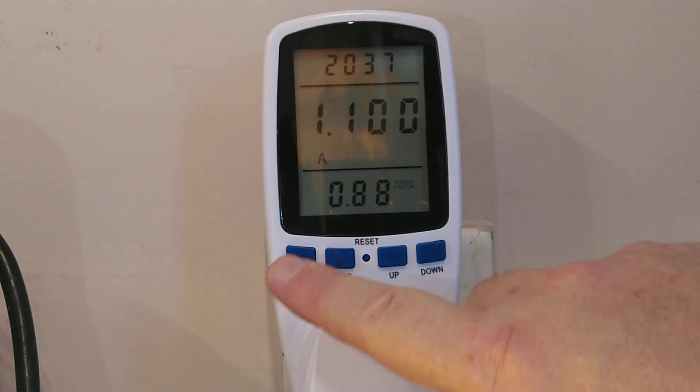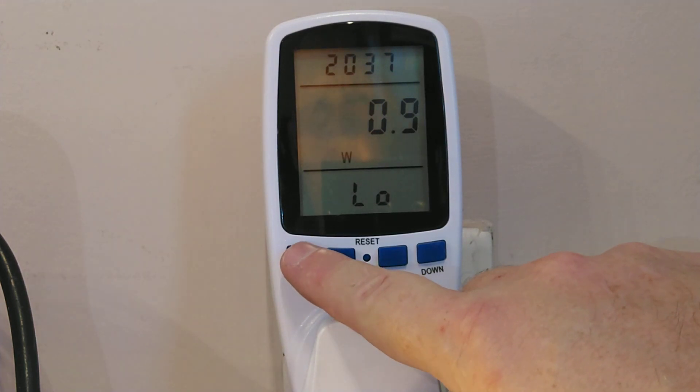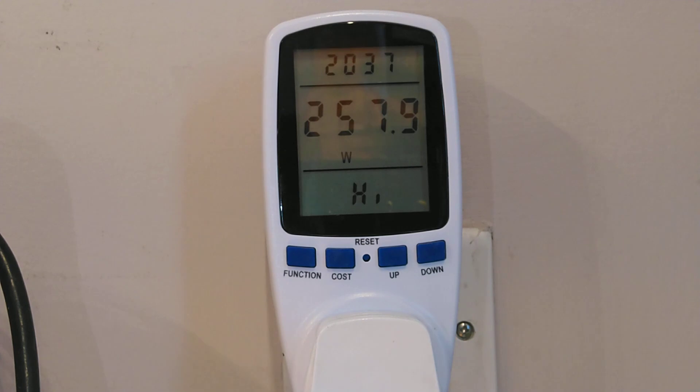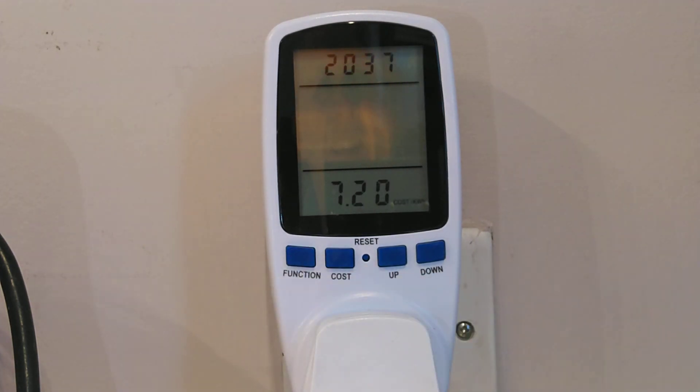Anyway, the low pressure sodium lamp is almost up to full brightness now. So I think what we'll do is go back to showing the lights and then try turning them on and off. I'll be back in a second.